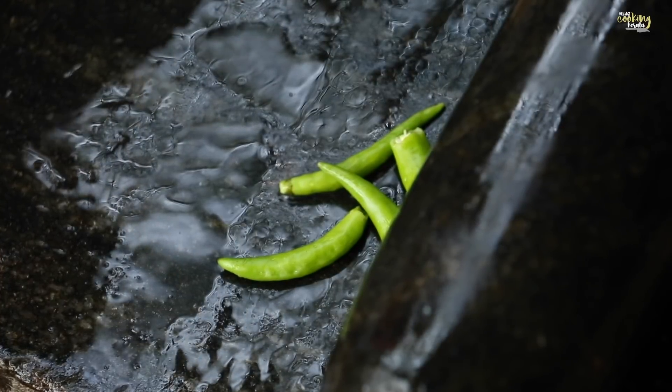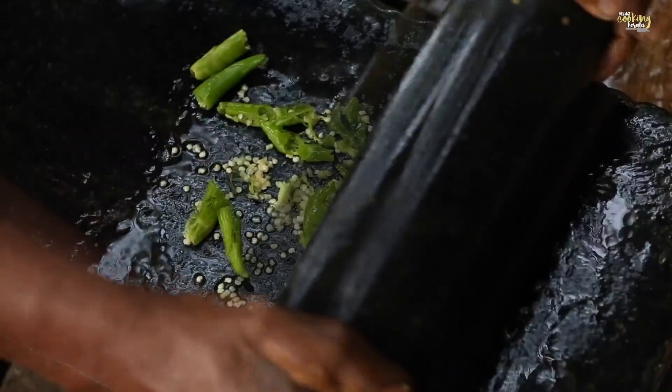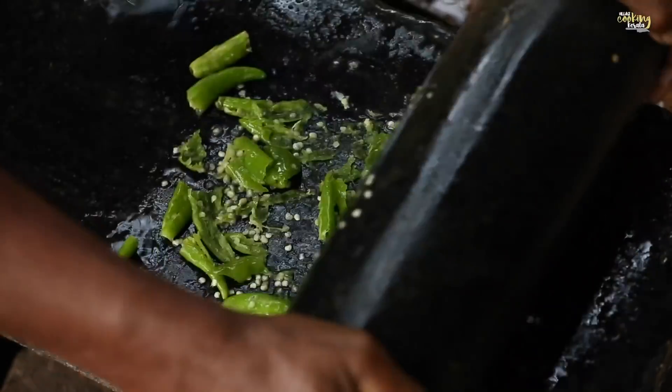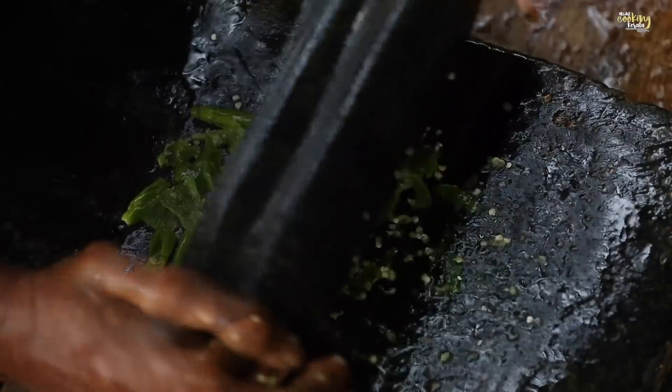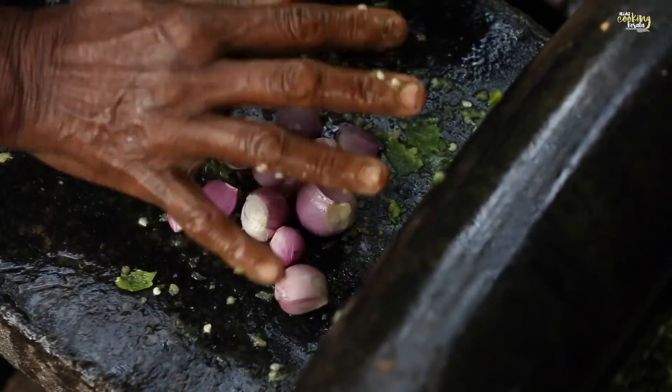I'm going to add a little bit of the dough. I'll add a little bit of flour to the dough. I'm going to add water to the dough.